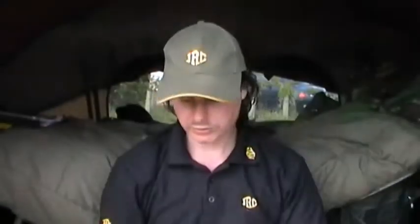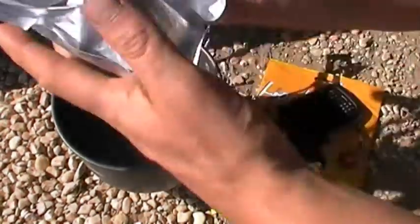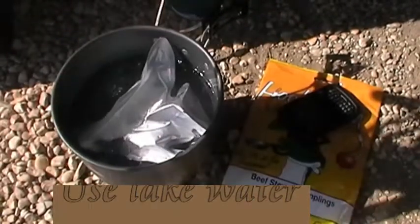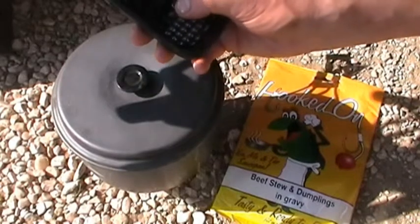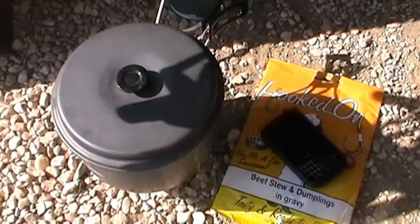Basically what we're going to do is obviously the same format. Get some lake water, get it on the boil and we'll take it from there. Let's go. Water's boiling — just screw it up again like that. In it goes. Lid on. Set the timer, three minutes and that will be absolutely perfect. We'll come back to it in three minutes.